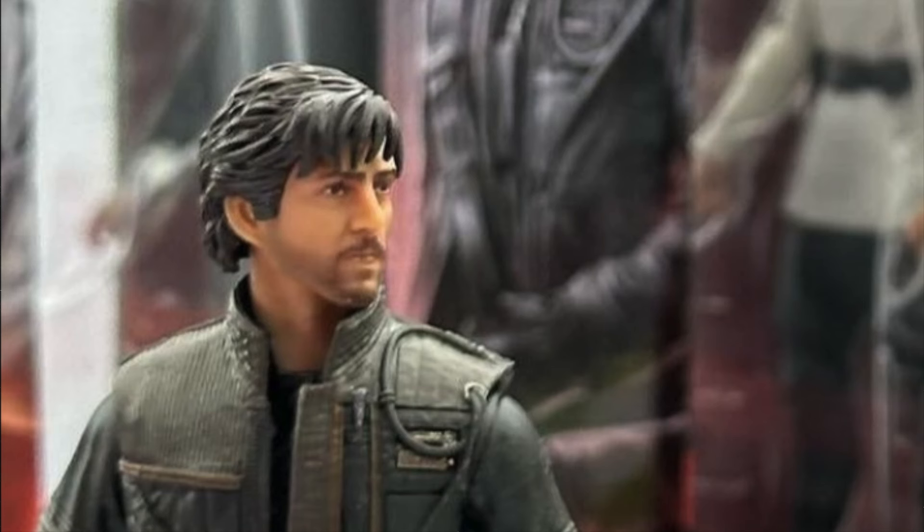Next up, we have a close-up of Andor's face, and he looks incredible. This is easily the best likeness to the actor that plays Andor by far — it looks amazing, and this is one I'm really excited for. If you guys like it, let me know in the comments, but I'm really liking this one a lot.